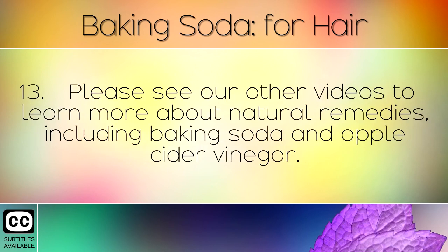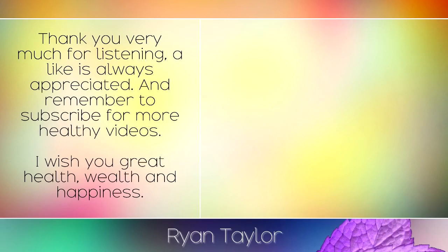Please see our other videos to learn more about natural remedies, including baking soda and apple cider vinegar. Thank you very much for listening — a like is always appreciated, and remember to subscribe for more healthy videos. I wish you great health, wealth and happiness.